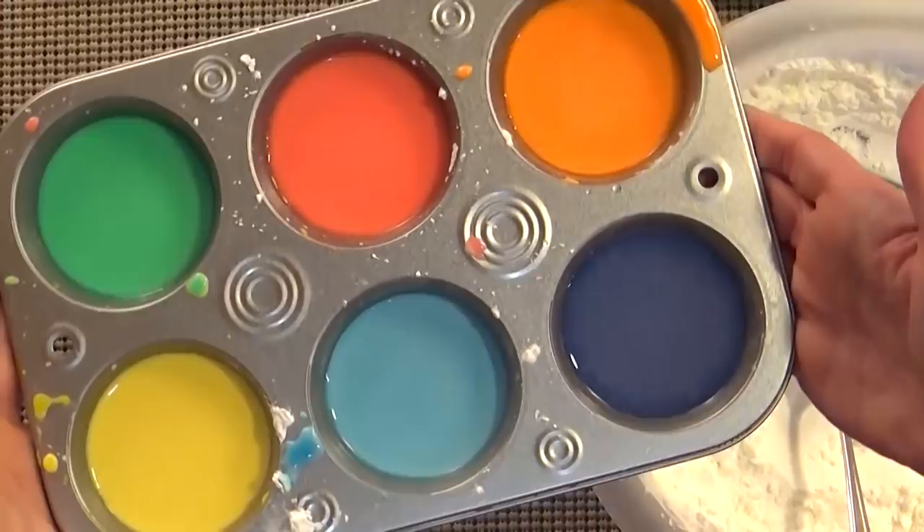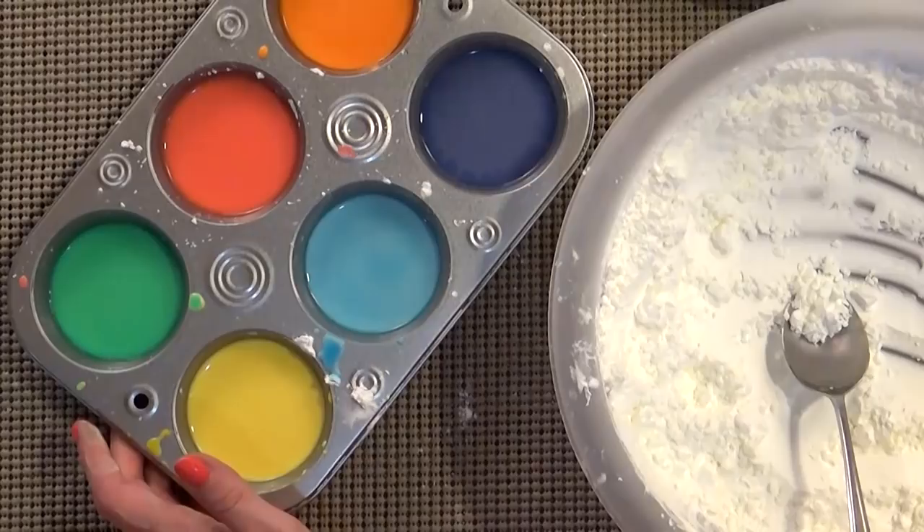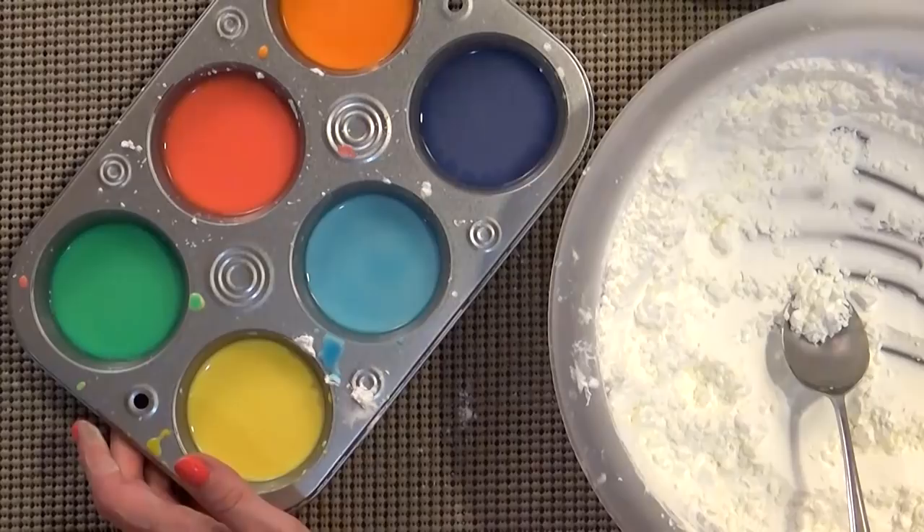When we paint this on the sidewalk it's not going to be very bright until it dries. When you're done you can just wash it right off the sidewalk, no problem. It does not stain at all. I'm going to go ahead and let Lily and Mackenzie make their own colors and then we're ready to paint.